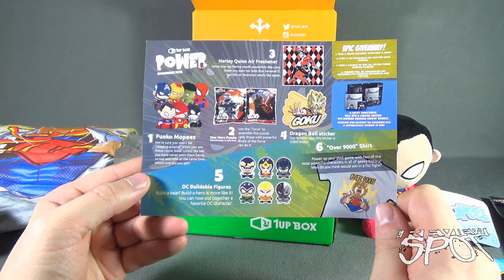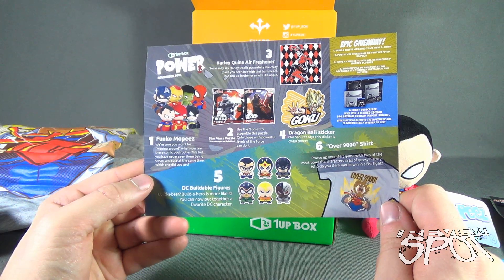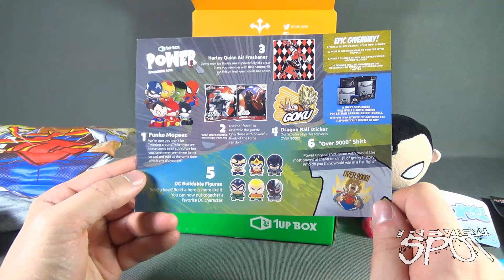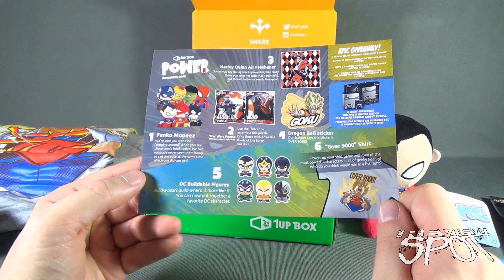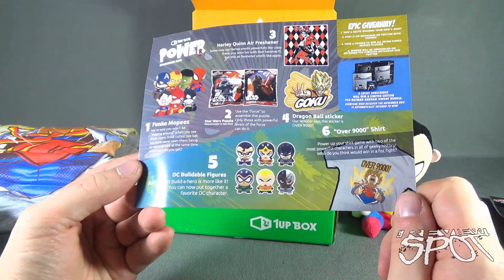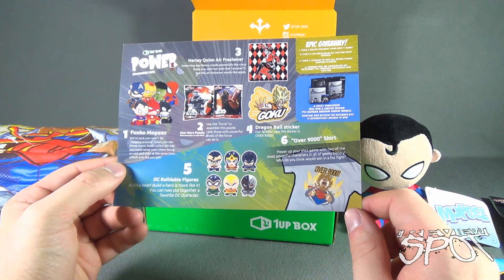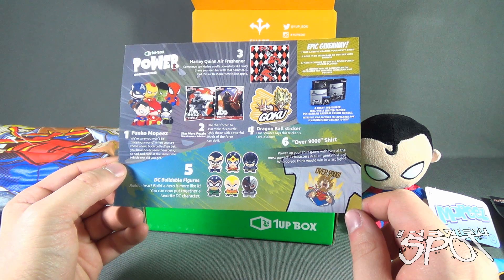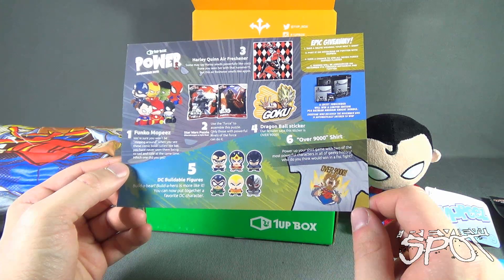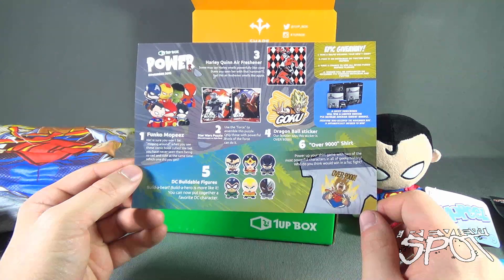The Power box includes Funko Mopey's in a slew of different characters — there's Marvel too, and that Spider-Man looks cool. Also inside: a Harley Quinn air freshener, The Force Awakens puzzle, a Dragon Ball Goku sticker, DC buildable figures — you can build Batman, Wonder Woman, Clark Kent, Cyborg, Aquaman, and Green Arrow. And finally the 'Over 9,000' t-shirt: power up your shirt game with two of the most powerful characters in geeky history. Who would win in a fist fight? A very debatable question fans still argue over.